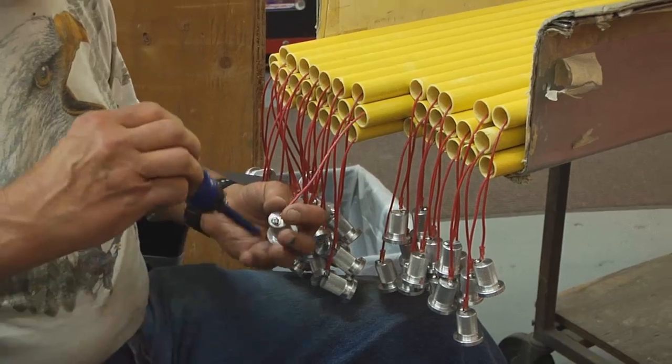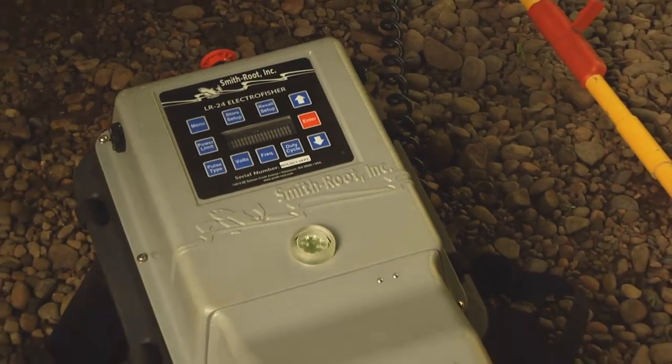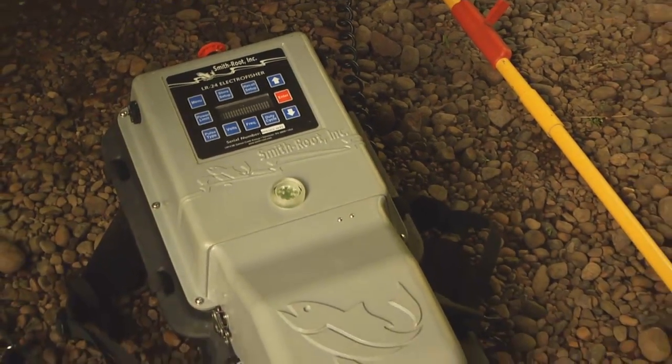I love the ethic here in the Smith Root Science Department where we let the data speak for themselves. Our goal is to come up with technology that is embraced by the user community, that's safe and efficacious. Smith Root has transitioned from a wholly-owned company to an employee-owned company. All of us have a vested interest in ensuring that all of the products that we manufacture are the best that we know how to do.